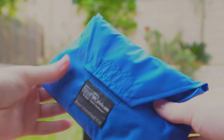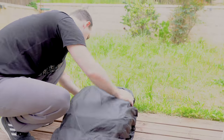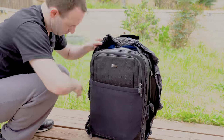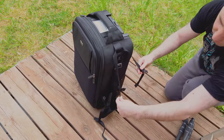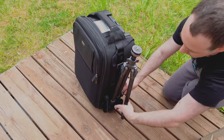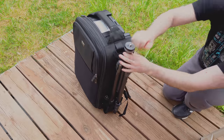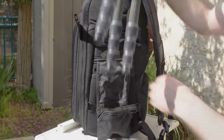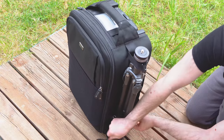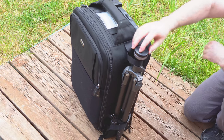The bag comes with a separate rain cover. It left us scratching our heads a bit, but honestly we never had a real need for those, so this is probably why we are so clumsy with these things. As mentioned before, you can put a small tripod in the side pocket, but if you want to carry a full-size tripod, the bag comes with a dedicated carrying system. It's a great idea, but the one on the Vanguard we reviewed last year was better designed as it was part of the bag. Still, it is usable and a better solution than the front-facing tripod carrying solution on the Manfrotto Rollerbag 70 in our opinion.